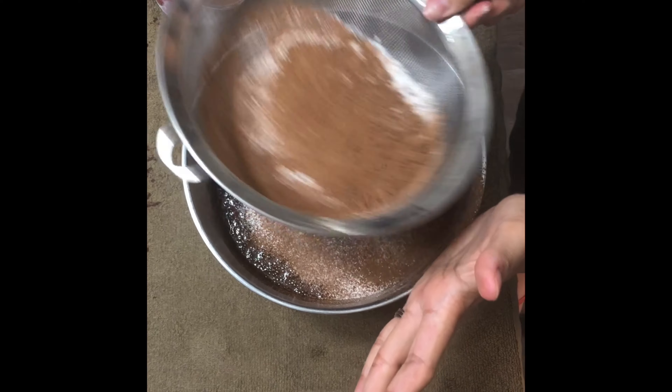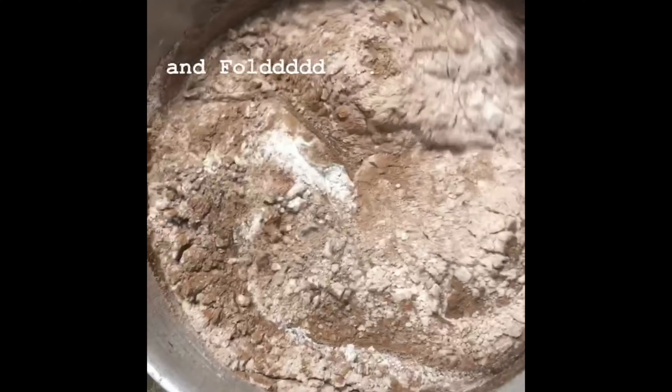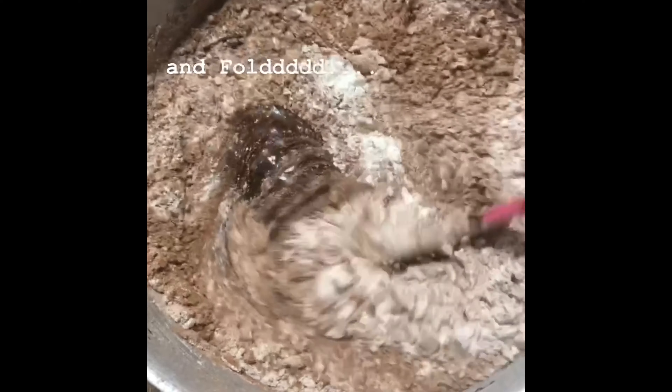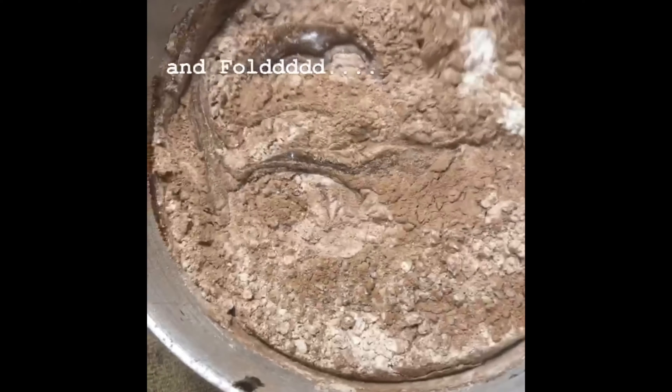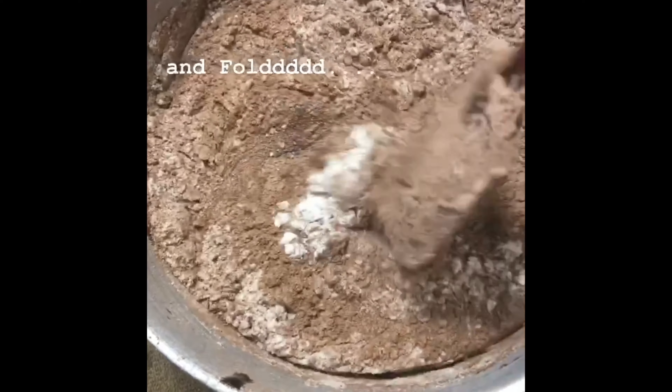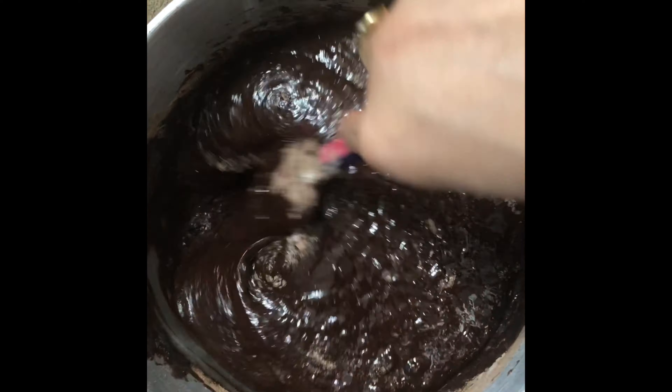Add 1/4 cup cocoa powder and 1 tablespoon espresso powder, then pour in the melted butter. Mix it all together until it is dissolved, and then set aside.